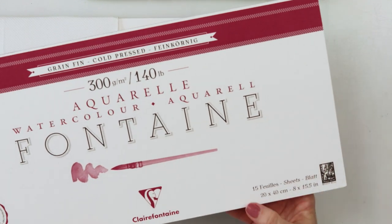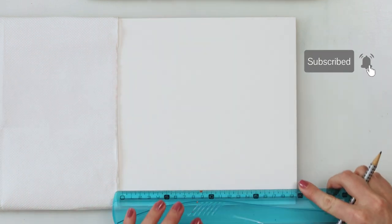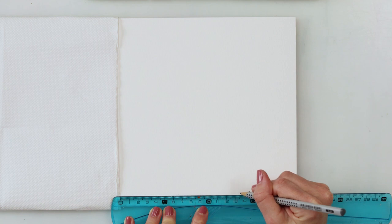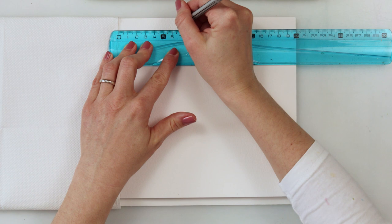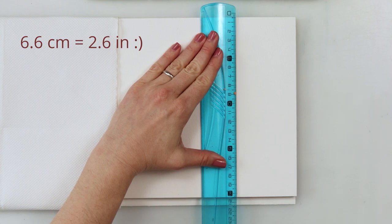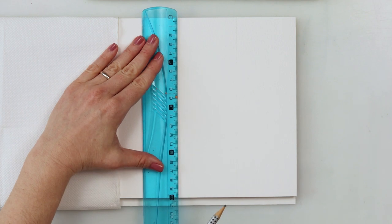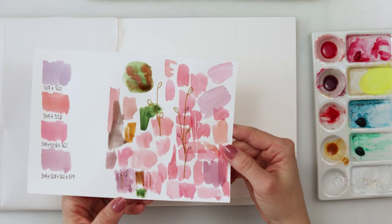Hey everyone and welcome to my channel. For today's bookmarks we will be using Claire Fontaine watercolor paper, 20 by 40 centimeters or 8 by 15 and a half inches. We will split it in half, and for one part we will be painting three bookmarks — split into three parts, somewhere around 6.6 centimeters, about 2.2 to 2.3 inches. I'll draw the lines between all of them so I know where to paint the background.